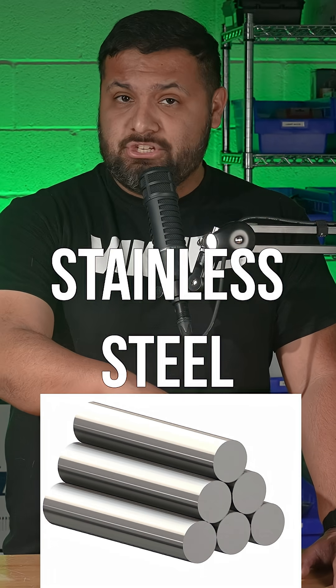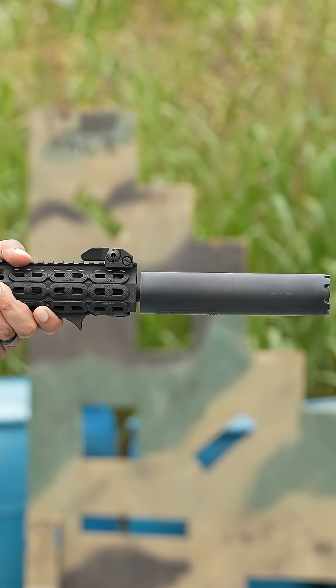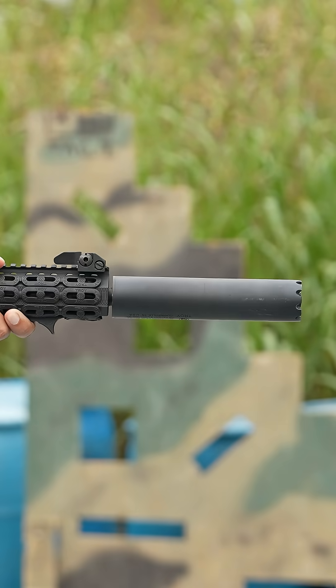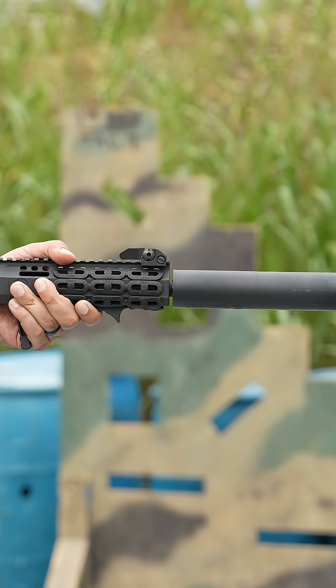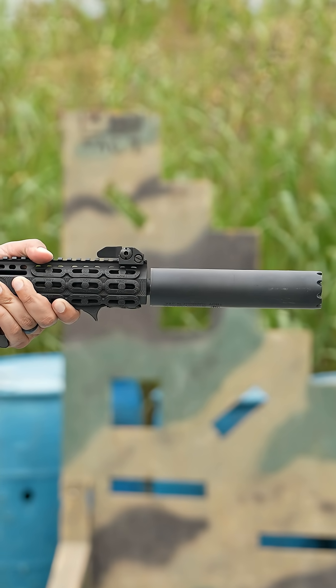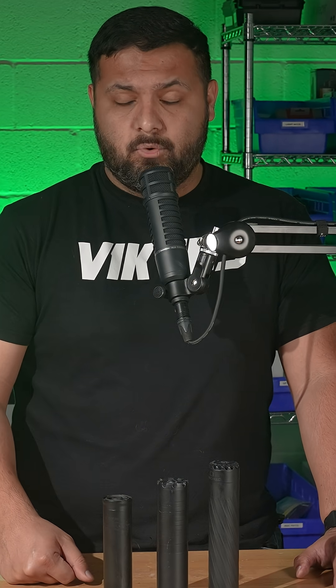Stainless steel has been the chad of chads for a long time prior to 3D printing, and the big reason why is cost. It is a very durable material. It's used in a lot of other gun parts, which is why it's still really favored and well used. It also keeps cost down, but it's still not that much lighter than Inconel, so you don't get as much benefit when going from one material to the other.